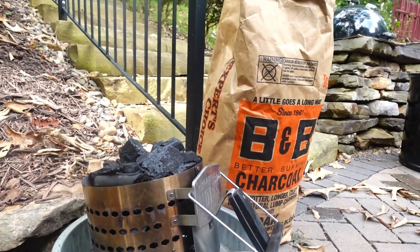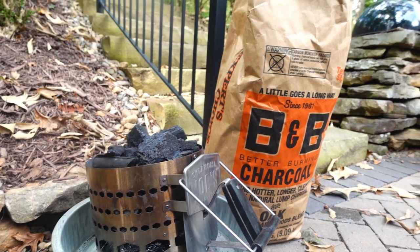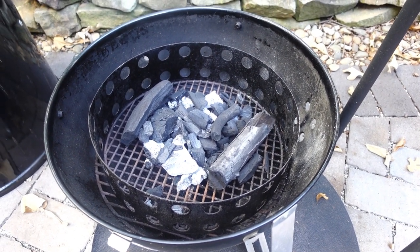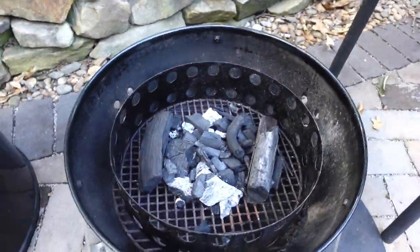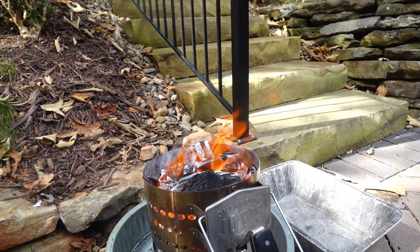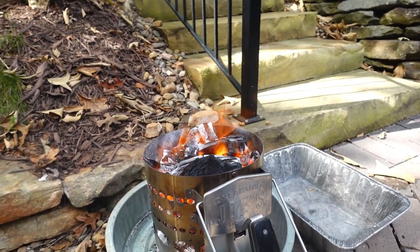Here's my chimney with B&B oak lump charcoal. Before I start the fire, let's see how much it sinks. I'm going to pour it into the Weber Smoky Mountain. I have some leftover charcoal and some big logs from the bag of B&B oak lump. The chimney has been burning about 24 minutes now — it hasn't shrunk very much, but you can see it's raging hot.